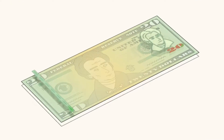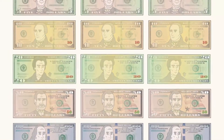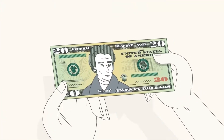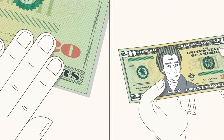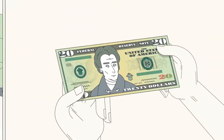Let's take a look at some easy-to-use security features in the $20 note. You'll also find these features on other current style denominations. Feel the paper — move your finger across the note. It should feel slightly rough to the touch as a result of the printing process and the unique composition of the paper.